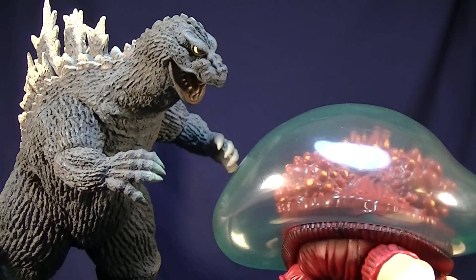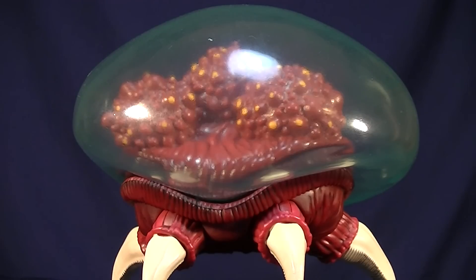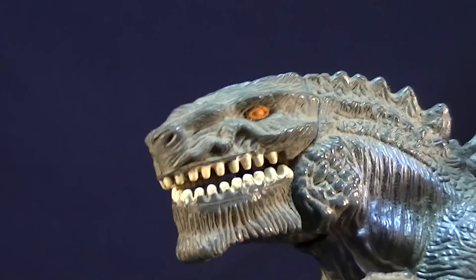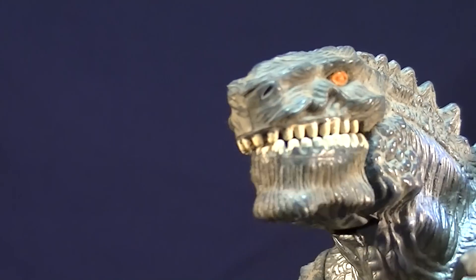Well hello there, little one. Are you lost? Yeah, just, you know, lost and thought. I'm not sure I understand what you mean— RAAAAHHHHHH! Oh, what happened? Oh, I feel a little funny. Where did that little thing go?